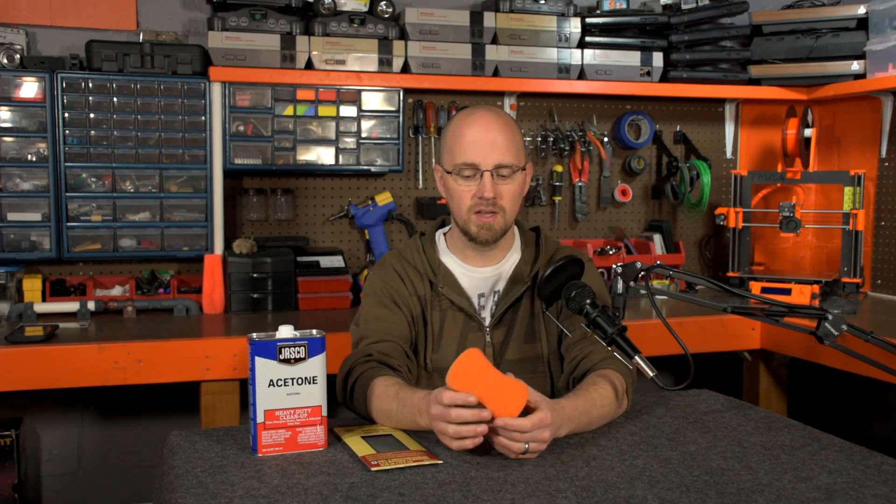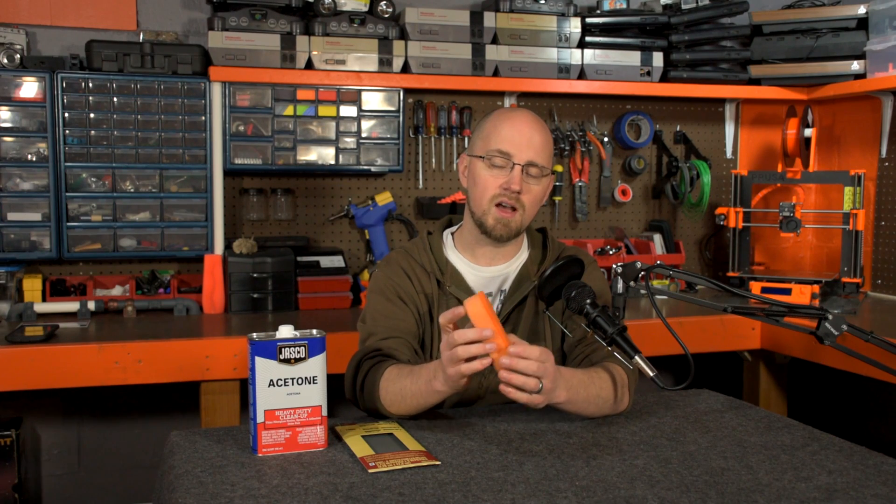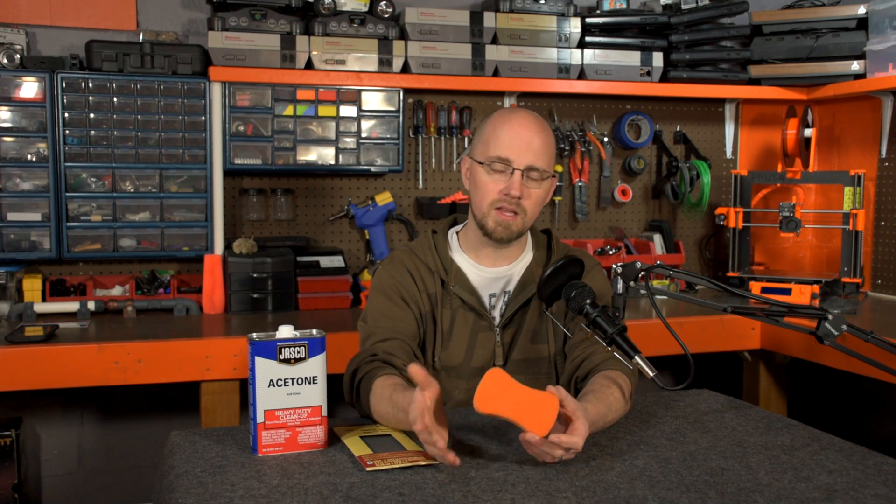So I consulted the internet and several of the 3D printing groups, and also the owner's manual for the Prusa i3. One of the most common suggestions is to use one of these scrubber sponges and use the scrubbing side to rather aggressively scrub down your build plate and then clean it with alcohol.